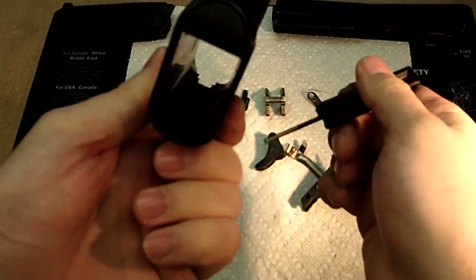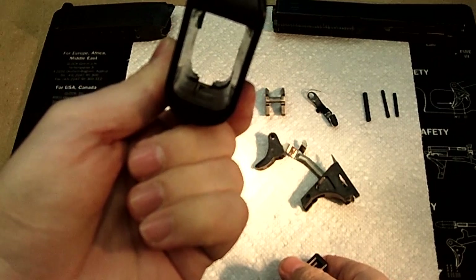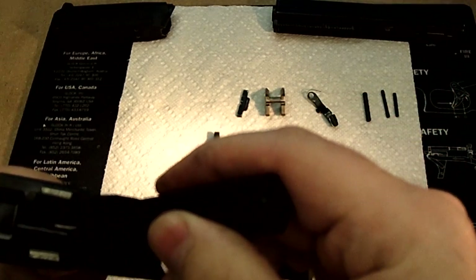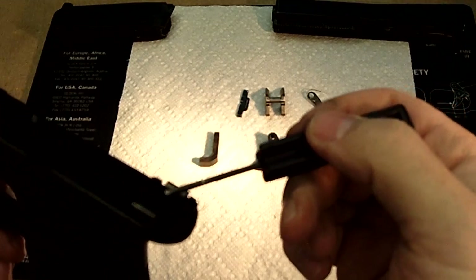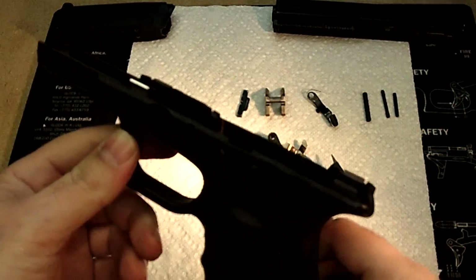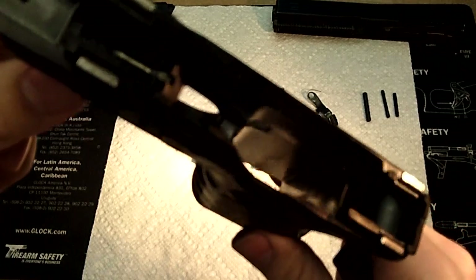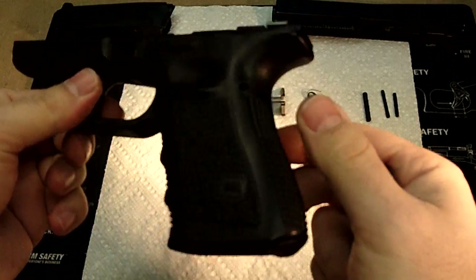That piece of wire will actually stay in the weapon. I do not suggest under any circumstances that you remove that or take anything else out. It would not be a good idea to try to remove these two pieces on the front and the back — they stay with the firearm, they are molded into it. Do not try to remove them. So that's everything broken down, and now you can easily get to any part of the firearm that you want. Now it's just a plastic shell.